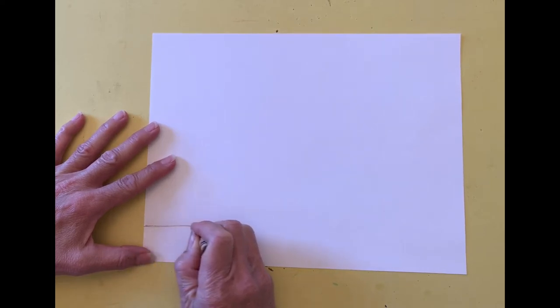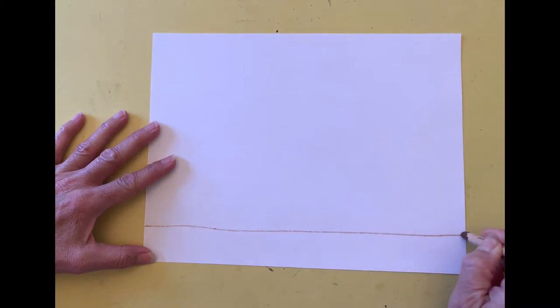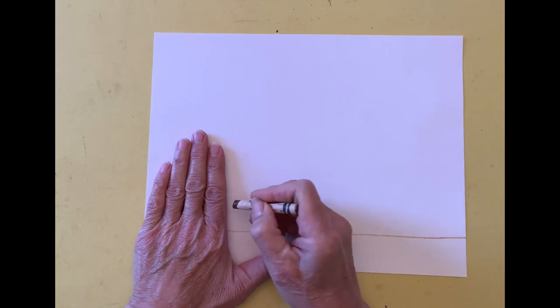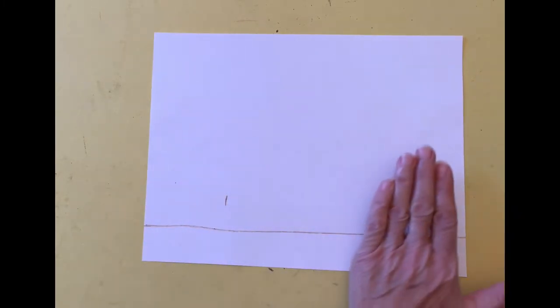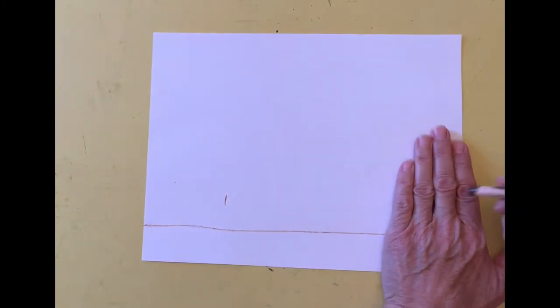Begin with your paper in the landscape or horizontal position and draw a horizontal line about one inch above the bottom of the paper. This will form the ledge that the cherub rests upon. I place my hand on the left edge of the paper and make a mark, and then do the same on the right edge. These marks are where the cherub's elbows will go.